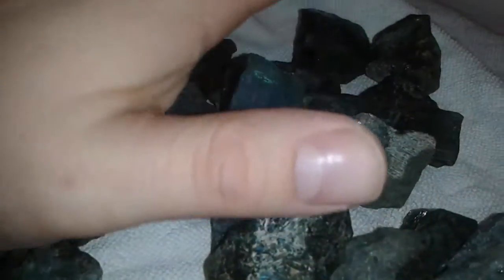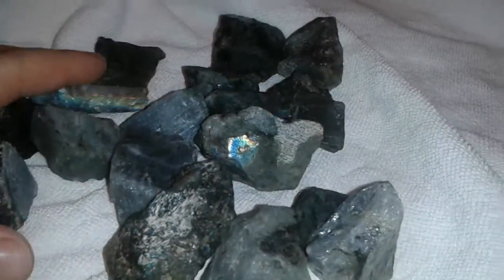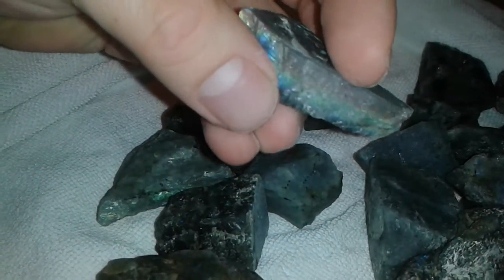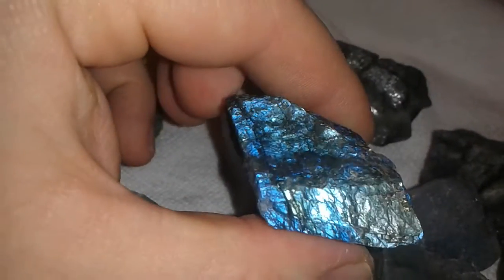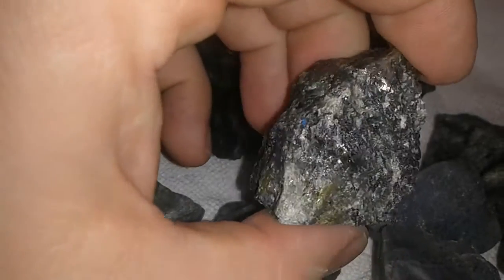Okay rock hounds, from now on I'm going to be doing my labradorite kilos a little bit differently. This is what I like to call a high graded lot, or high graded kilo. High graded kilos will be sorted a little bit differently — each kilo of high grade will be hand selected to exhibit the most amount of flash.